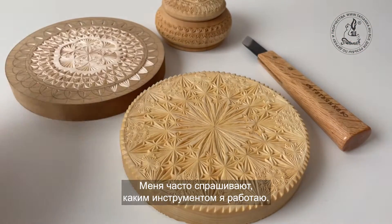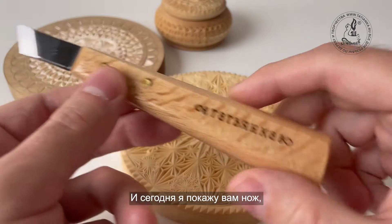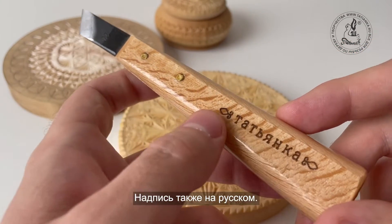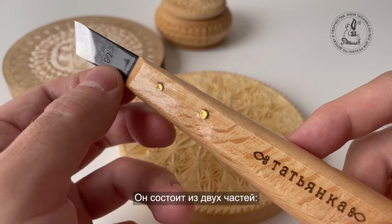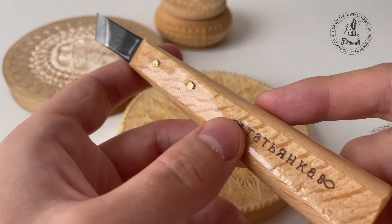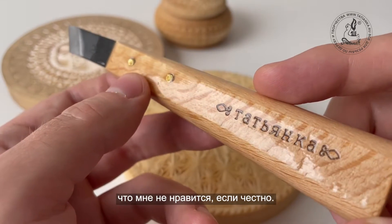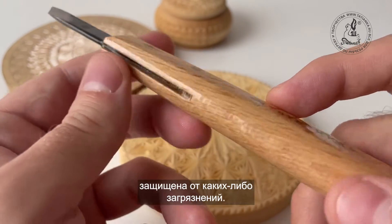Frequently I get a question what kind of tools do I use and the answer is quite easy. I only use a single knife and today I will show you the knife made by a Russian company, Yanka. The logo is in Russian as well and it consists of two parts: the stainless steel blade which is fixed by means of these two pins to the wooden holder. The holder has a shiny polish which I frankly don't like, but on the other side it protects the holder from getting dirty.